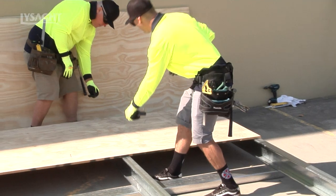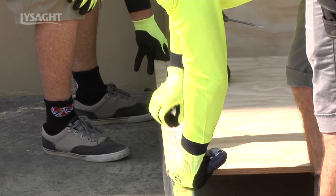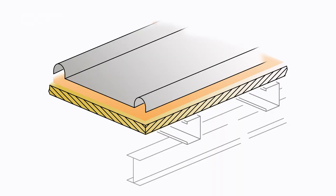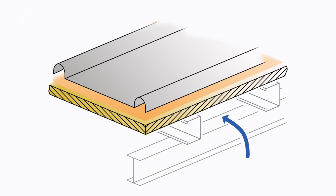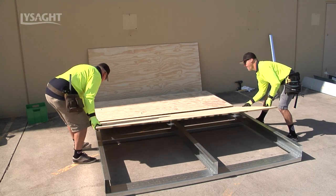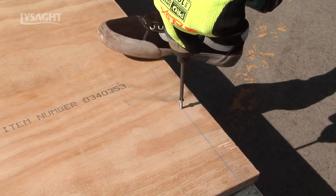Install Lysart Baroque over a structural ply substrate for both roofing and walling applications. Ensure the plywood has a minimum 20mm ventilation space below to reduce condensation issues. Plywood needs to be a structural CD grade suitable for flooring applications. Install as per manufacturer's recommendations.